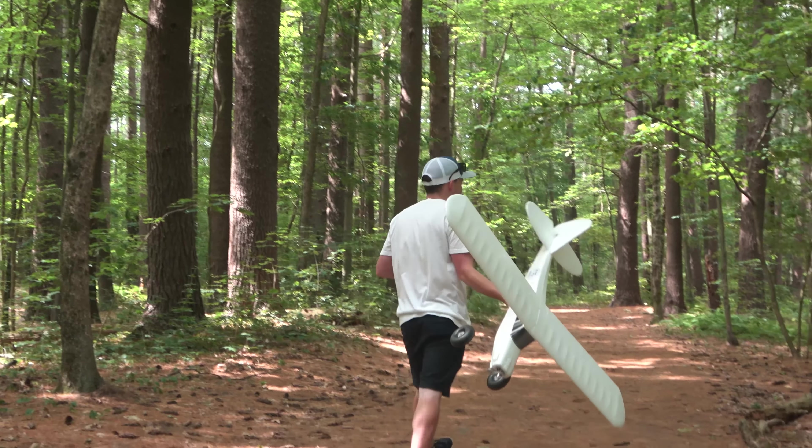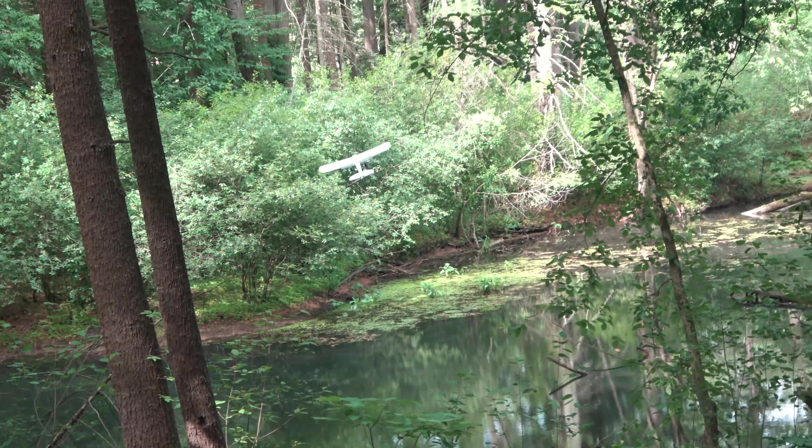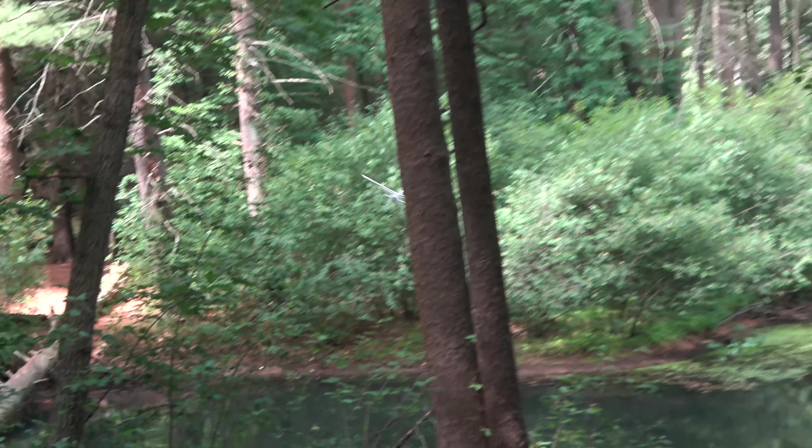Up next, some attempts at a quick out-and-back over the water. This one was all about nailing the 180-degree turn and giving enough space to approach with some level of breathing room.